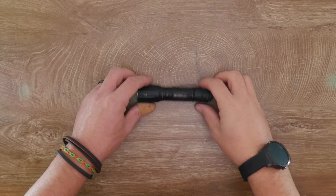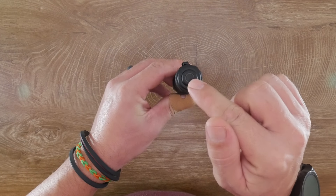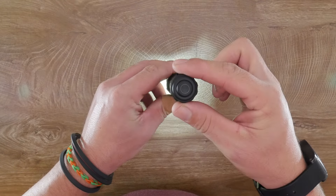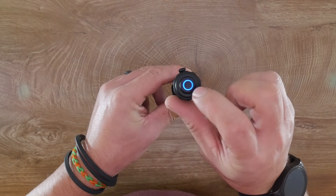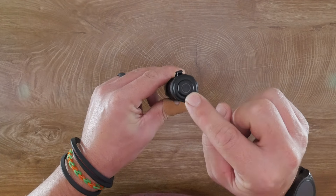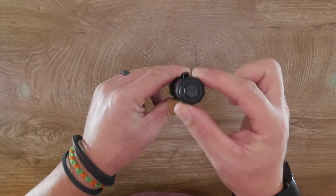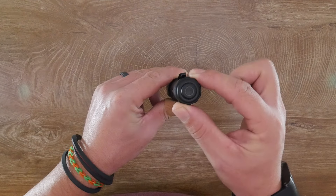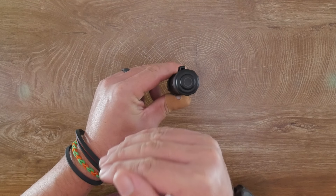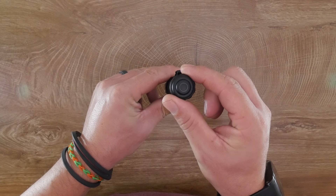The Nextorch TA30C has a battery indicator built into the tail cap. Once the light is turned on and then off, you get a charge level readout. Bright blue indicates 100 to 75%. A pale flashing blue covers 75 down to 50%. It switches to red below 50% down to 25%, and a pale flashing red for anything below 25%.